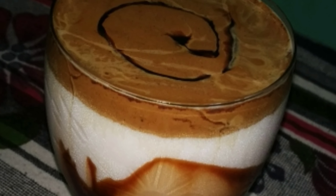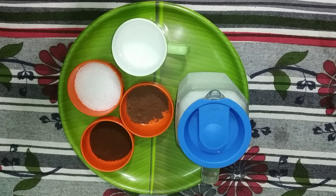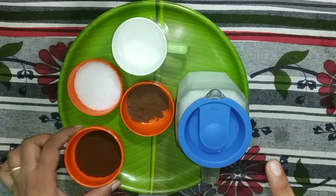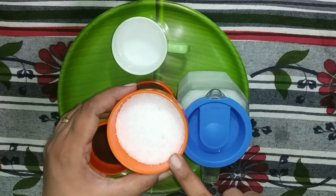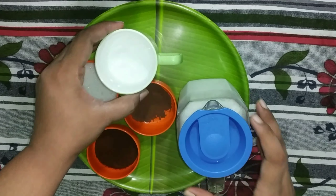First, I will do this recipe for you, very simple and easy. The ingredients are: instant coffee powder, cocoa powder, sugar, chilled milk, and hot water.